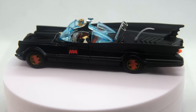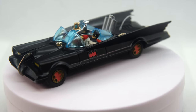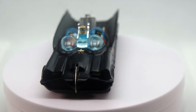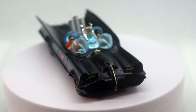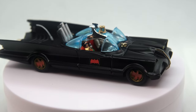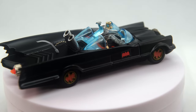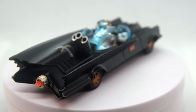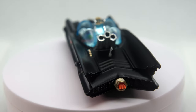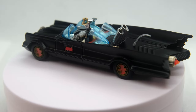So I hope you have enjoyed this tutorial build of the Corgi 267 Batmobile. If you did, please leave the video a like and subscribe to the channel for more restorations and customs. Leave your thoughts in the comments section, and if you would like to support the channel you can do so on Patreon or through YouTube memberships. Thanks to my supporters and my thanks to you for watching. Be sure to tune in next week, same bat time, same bat place. Bye for now.